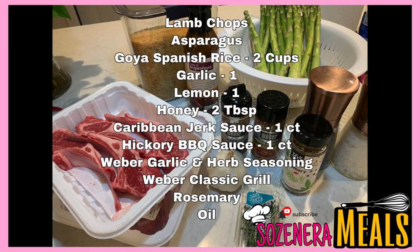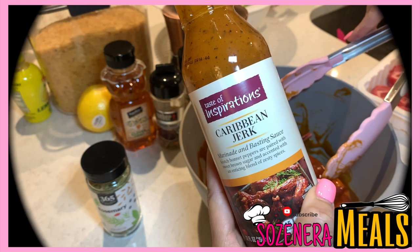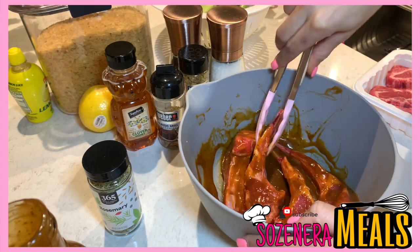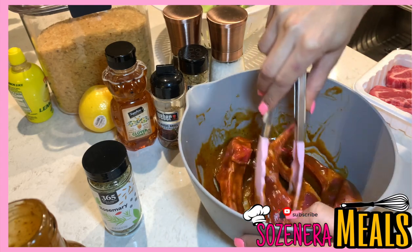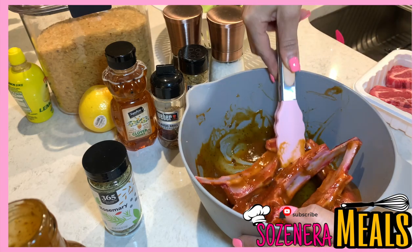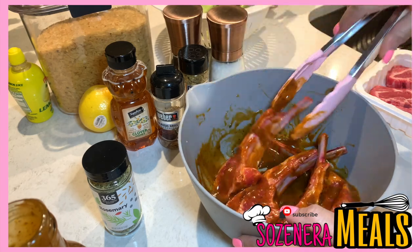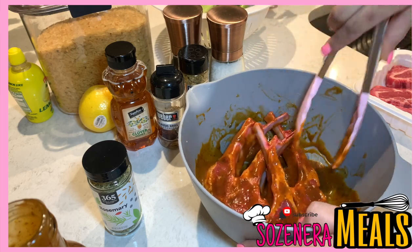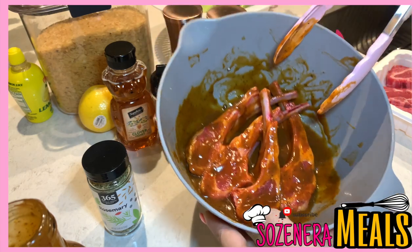I'm going to start by marinating half of my lamb chops in the Caribbean jerk sauce and the other half I'll cook my regular way, so you'll be able to see both styles. The big difference is just letting these ones sit in the sauce. The longer you leave them in the sauce the better — typically you want to leave them overnight to let the meat absorb the sauce and get more flavor.